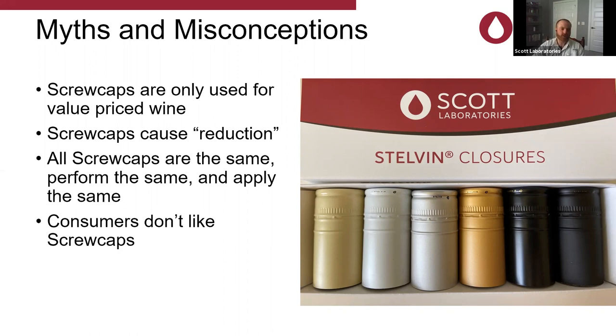Consumers don't like screw caps. Amanda, has that been the feedback you've gotten? No — they're super convenient and more and more people are moving to screw caps. Those who consume them find it's just easy and the wines are good. One of the purposes of this webinar is to give everybody the tools, knowledge, and resources necessary to not only apply correctly, but to reach that convergence of proper winemaking and proper application and marry those two.